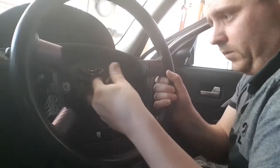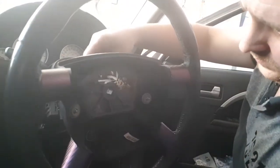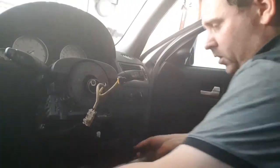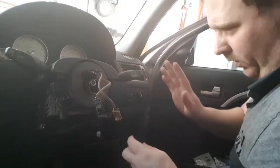Once you've got that off, carefully remove it. It's the same process if you need to change your steering wheel or your slip ring and stuff like that. Keep this all up like this.